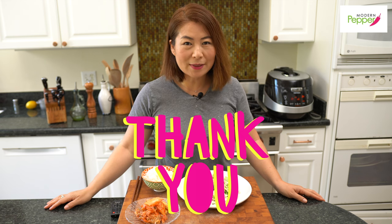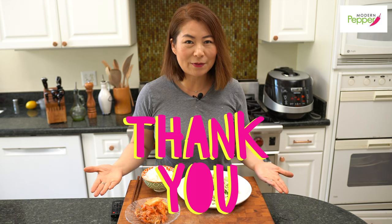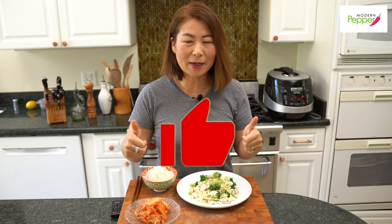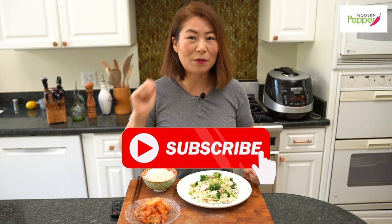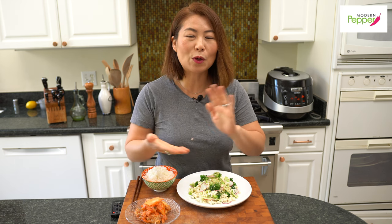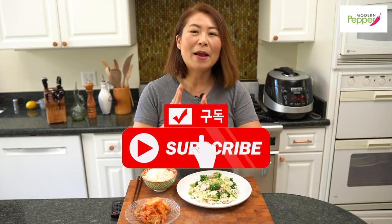I want to thank everyone for watching today. If you enjoyed today's video, I would greatly appreciate it if you would click on that thumbs up icon and subscribe if you haven't yet, so we can make more Korean dishes together. I will see you in one of the videos you see right here.